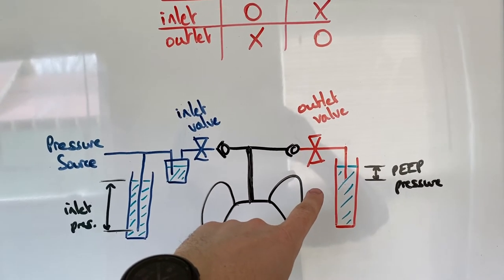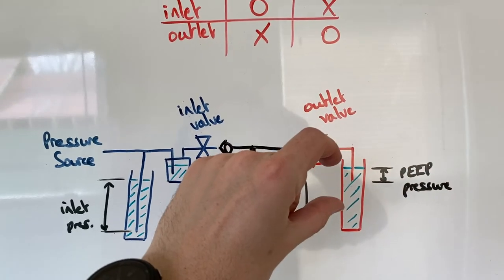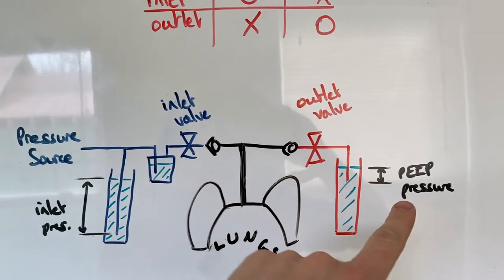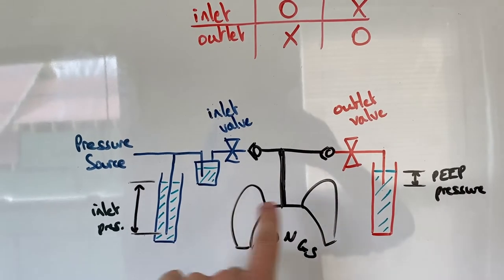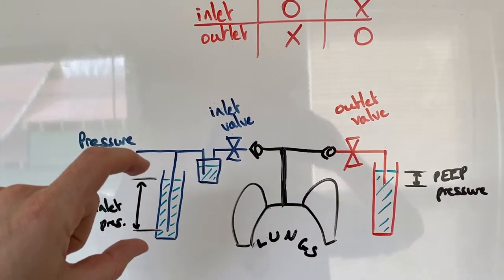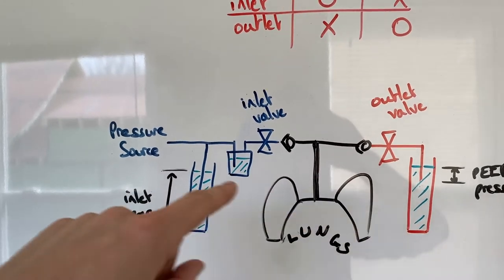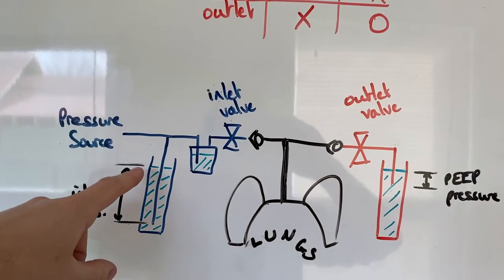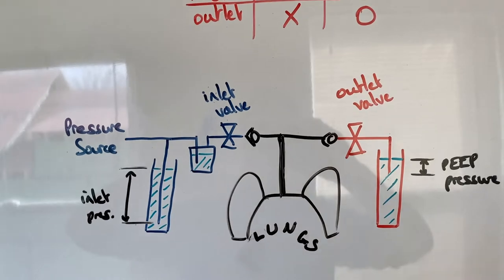The PEEP pressure regulator means the pressure inside the lungs will never go lower than that head of water — you can set it to whatever you want. The inlet pressure should be around 35 centimeters of water, but you might want it up to 70. The PEEP regulator should be about 5 centimeters. It's very important that all three of these are kept sterile so you're not pumping disease into somebody's lungs. It's also important that these heights are fixed. All of these components, apart from the valves, can be made with plastic bottles and tubing — garden hose works just as well as medical tubing.